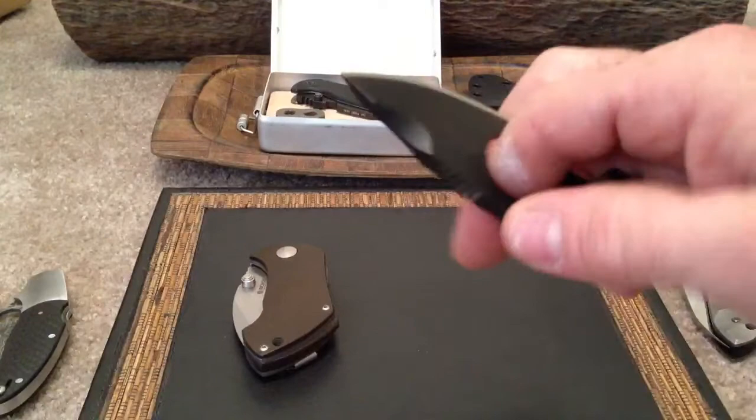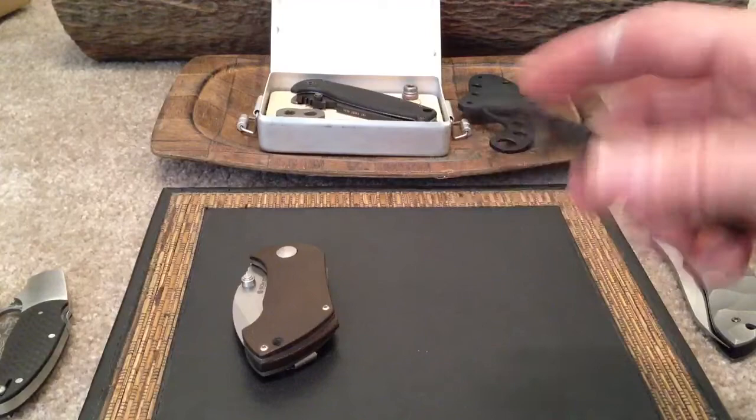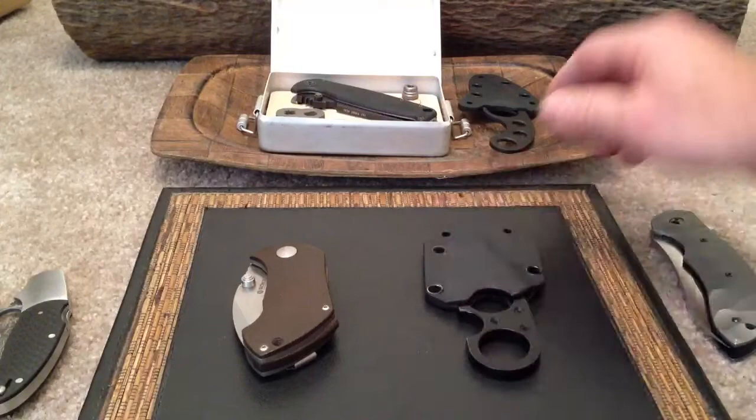I've got my Browse Blades Silent Soldier here that I just don't really carry — it's not really my deal. I'm not really a tactical defensive knife carrier; I use my knives for small tasks every day. So $100. I think that's a pretty standard price, and I don't want to sell it for any less than $100.